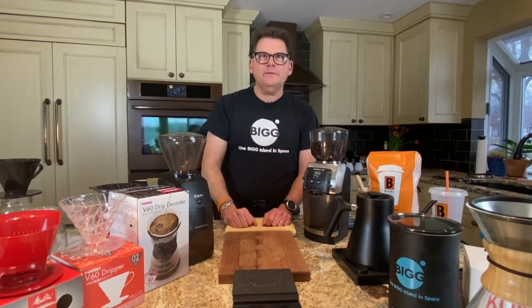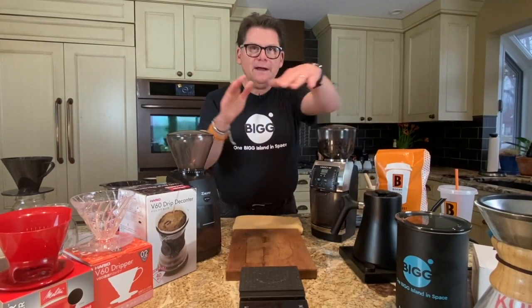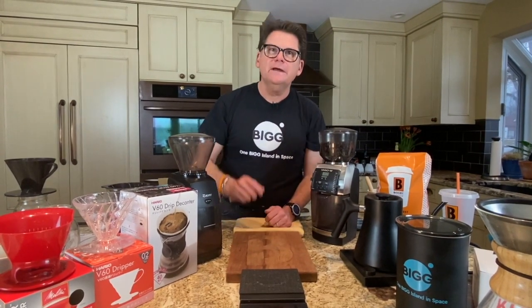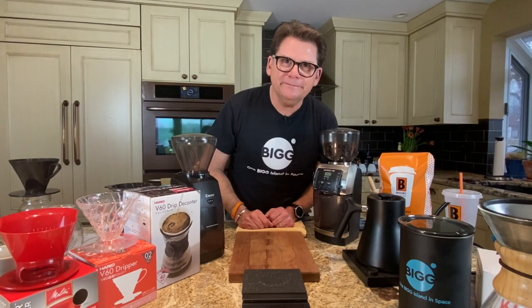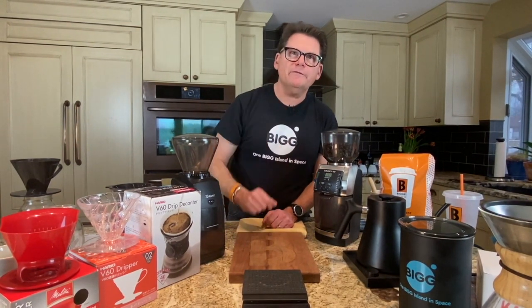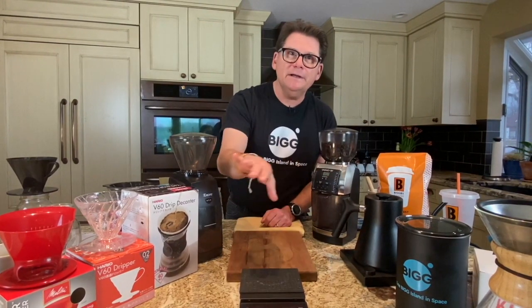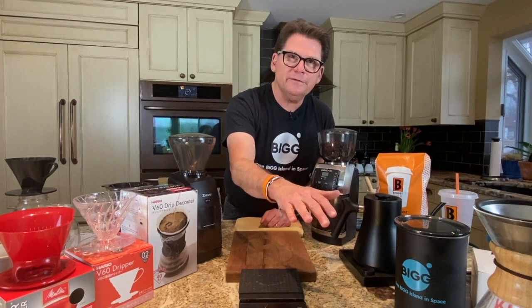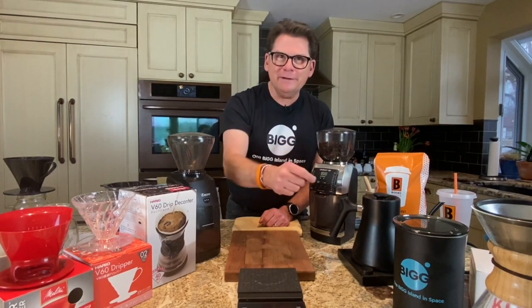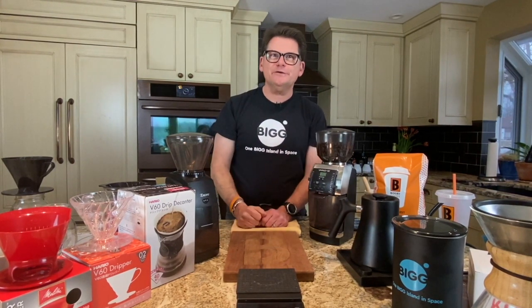One reason that you might want to do pour-overs is like us — we're always on a coffee adventure, trying different coffees, trying to get the best we can out of those coffees. The reason we do that is because we're on a mission with Big B Coffee to get to 50% farm direct. By farm direct, we mean buying directly from farmers, eliminating brokers, getting that extra money to the farmers, and making sure those farmers are treating people right.